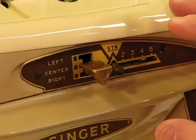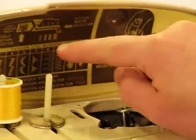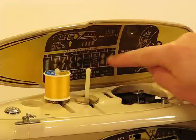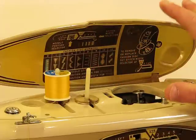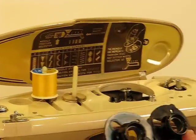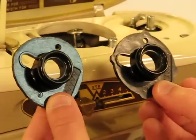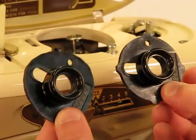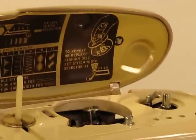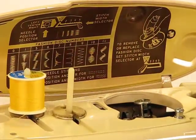Singer also added some quick reference tips. The inner cover area has the fashion disc numbers as a reminder and actually has an image of them as well, so you can do a quick reference. Two of the fashion discs included with this listing are the blind stitch and the multi-stitch, which can be used for stretch stitching or a zigzag type stitch. This machine has several different decorative output possibilities, as shown in the manual.